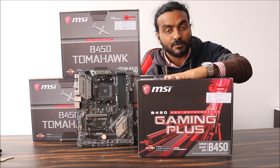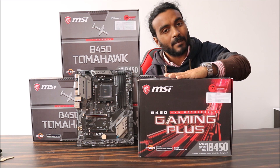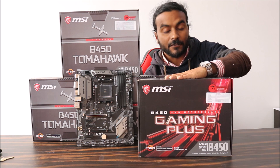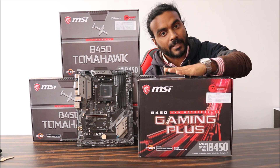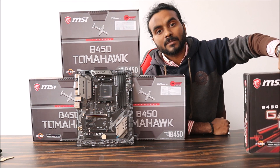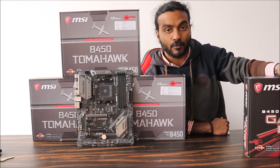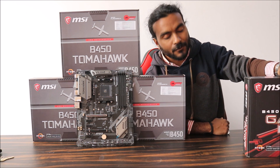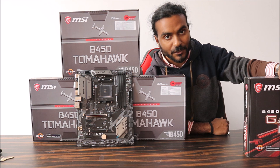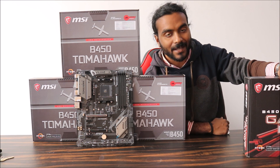I would also like to share another motherboard — the B450 Gaming Plus. It's a similar model to the Tomahawk but the Tomahawk is slightly better. If it fits your budget, you can consider it as well. I will share both product links in the description box below. Thank you for watching till the end — don't forget to subscribe. Stay happy and stay blessed, bye bye.